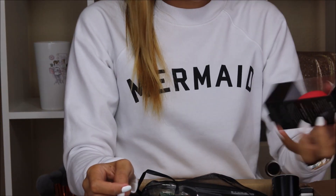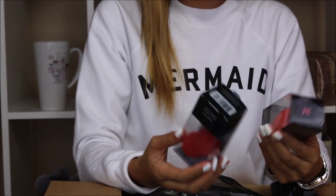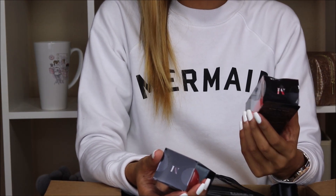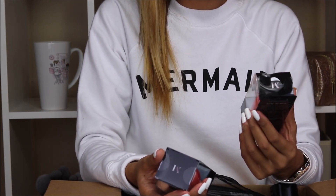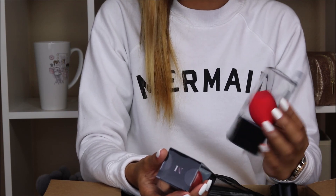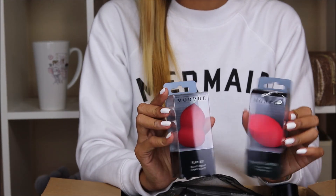So I think we're going to start with the beauty sponges. They sent me two of their beauty sponges. I already have this one and I absolutely love it. This is the highlight and contour beauty sponge, as well as the flawless beauty sponge.